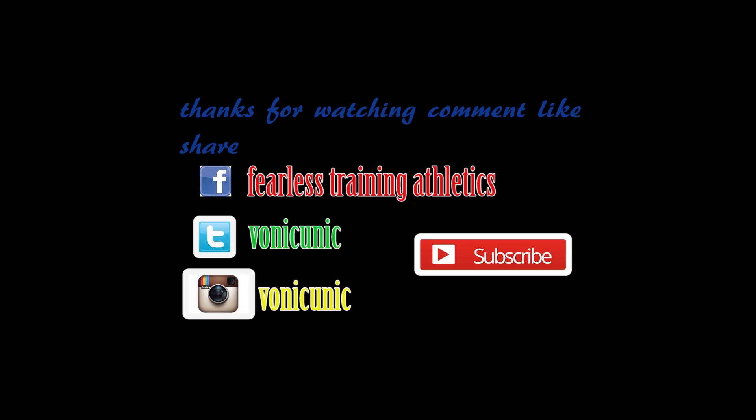Anyway, thanks to all my fearless training. Glad to have you — subscribe, thank you for watching, comment, like, share. Peace out, bye.